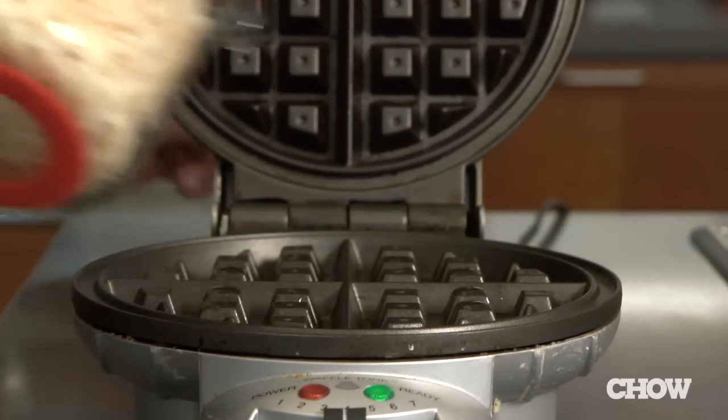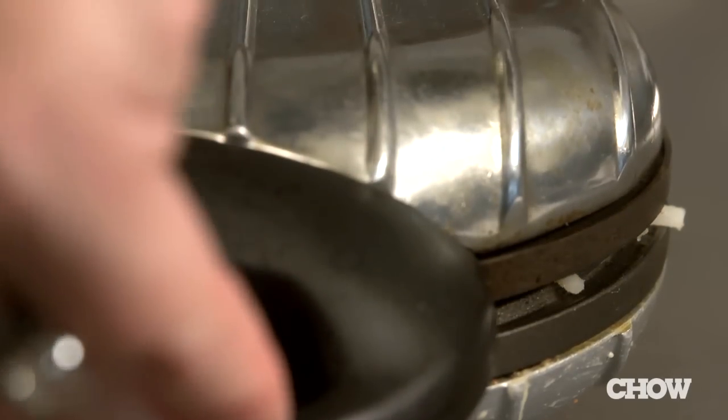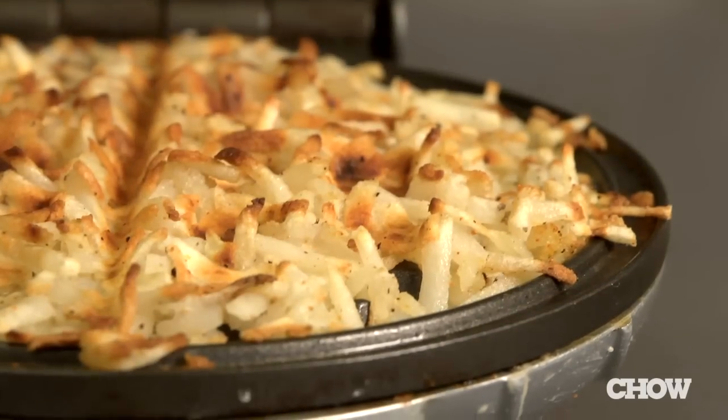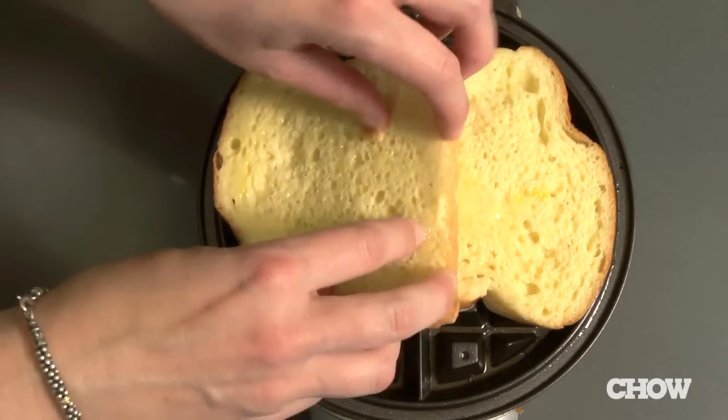Making hash browns on the stove can take forever. Just throw your shredded potatoes in the waffle iron and ten minutes later you'll have crispy, diner-style hash browns with no flipping or grease spatter to clean up.